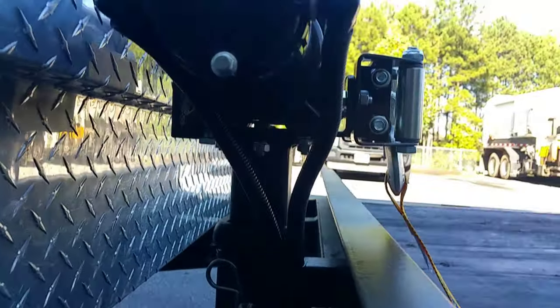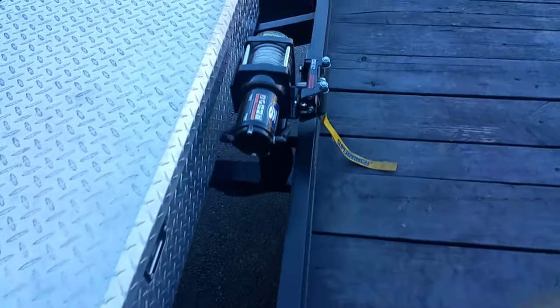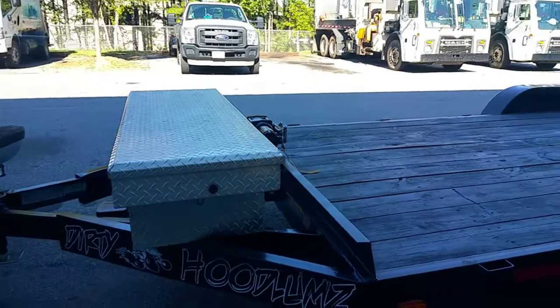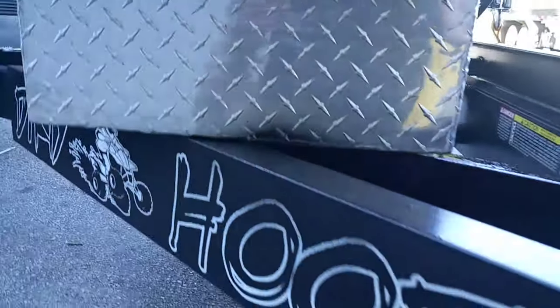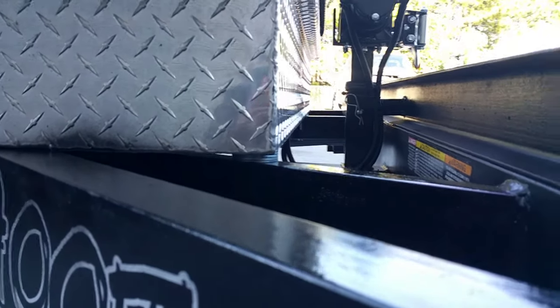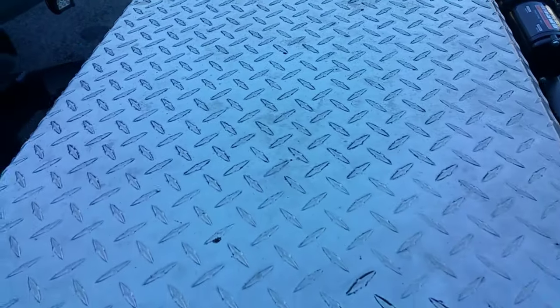We welded the winch plate onto another piece so it's removable. Then we took a toolbox that we recycled and bolted it down — had to use fender washers right there. Came out perfect.